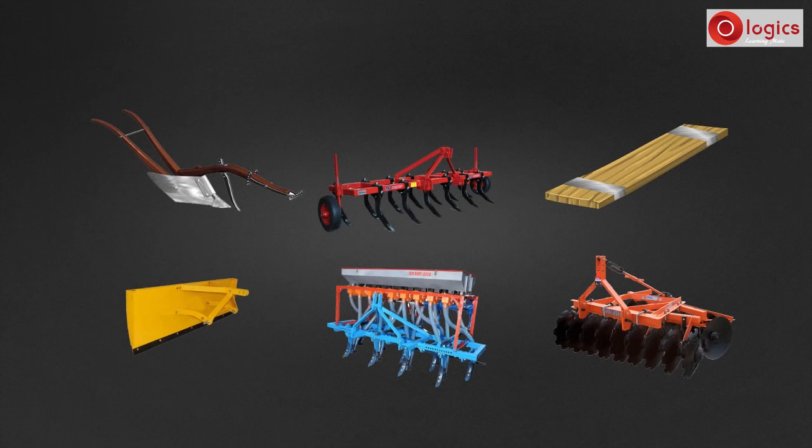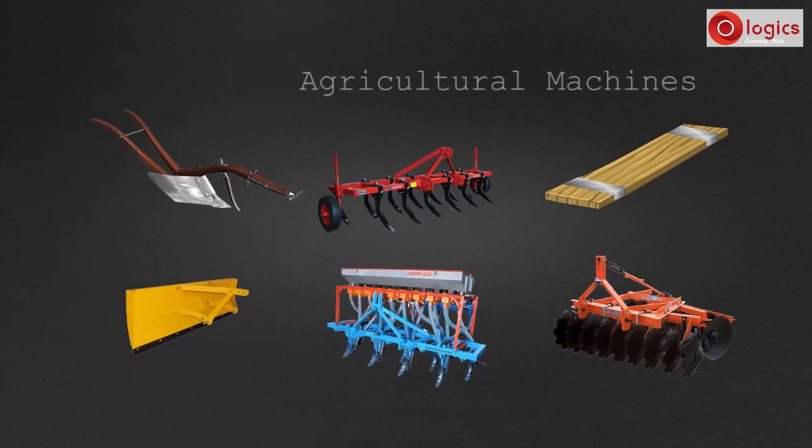Till now we learned about simple machines that we use in our daily life. Farmers use many machines and tools while cultivating farms. They are known as agricultural machines. Let's learn about them.